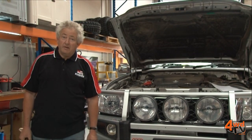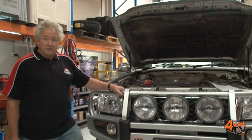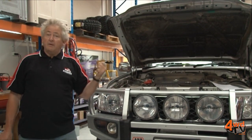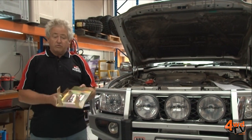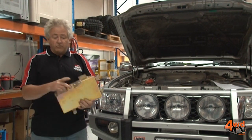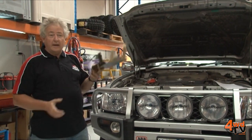Good morning, this is Alan Johnson here from Piranha Offroad Products and today we're going to be putting a dual battery system in Simon's brand new Nissan. Now as with most dual battery systems, normally they live in the engine bay and this would be a typical tray for a Nissan Patrol. The tray is designed to follow the contours of the guard and it fits at the back passenger side corner.